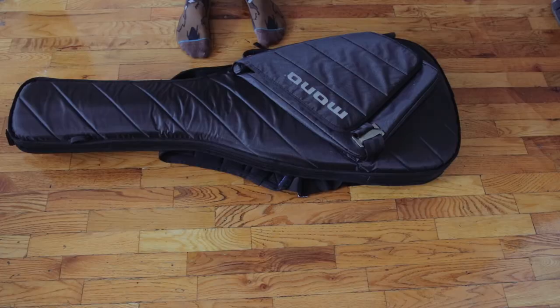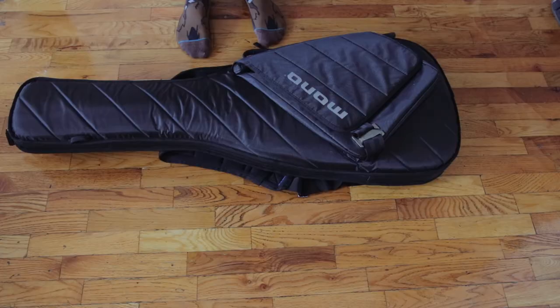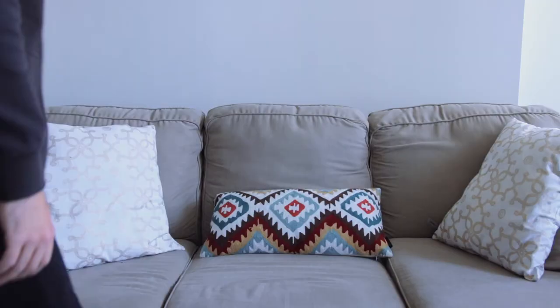All in all, this is a very protective, very lightweight, very portable case that's going to make you feel comfortable knowing your guitar is safely tucked away. Overall I really love this bag — Mono bags gets an A+. If you feel like you need to spend the extra hundred on the Vertigo bag, by all means go for it, but I'm completely happy and satisfied with the Guitar Sleeve.